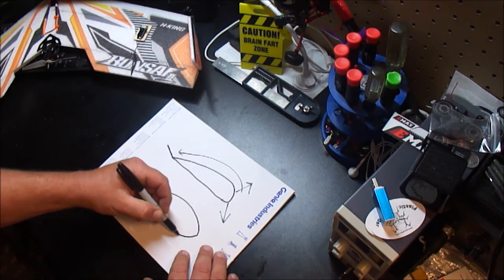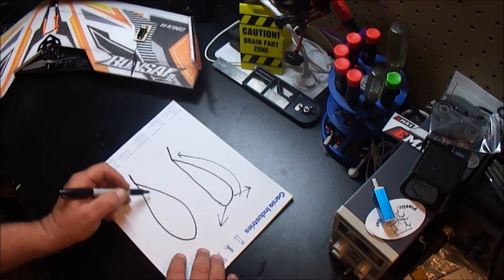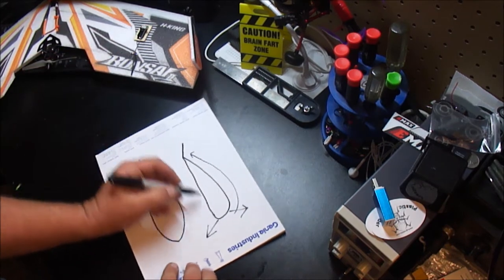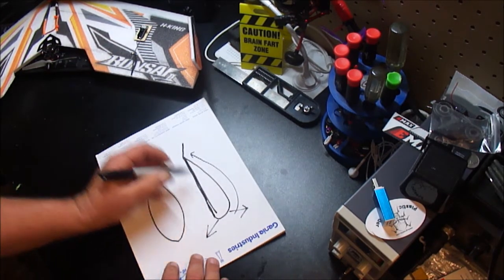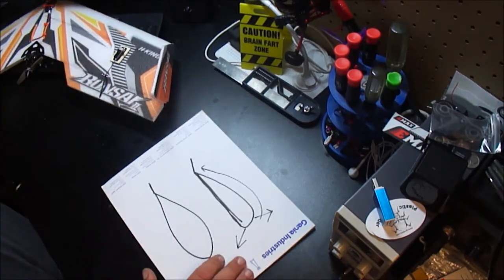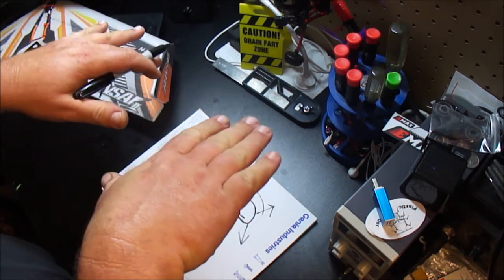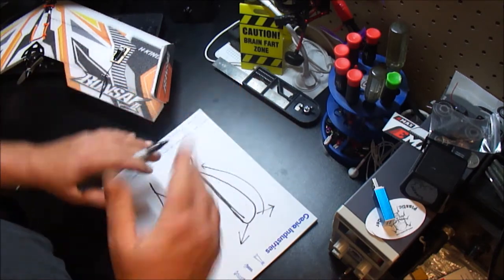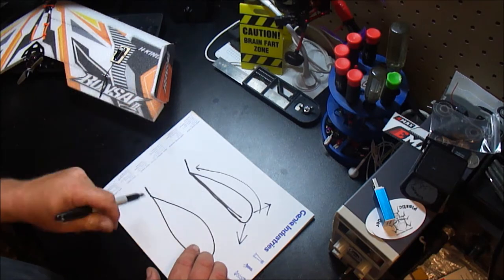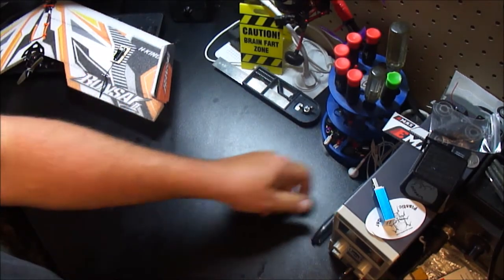I've noticed that a symmetrical airfoil — more of a true teardrop shape on both sides — needs less reflex than a non-symmetrical airfoil, which has a flat bottom like this one does. The symmetrical airfoil also seems to be more high-performance: they fly faster, cut through the air better, turn better, fly inverted better, and roll faster. Not that the flat-bottom style isn't good, but if I had to say one was better it would be the symmetrical.